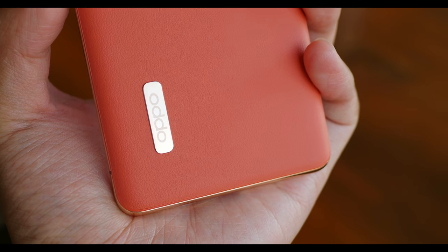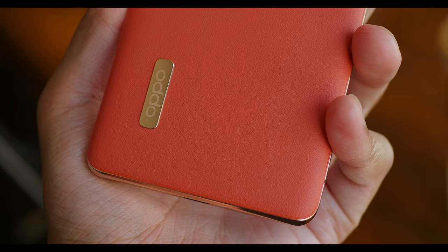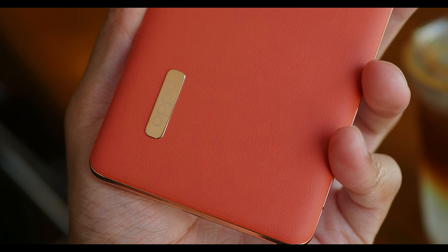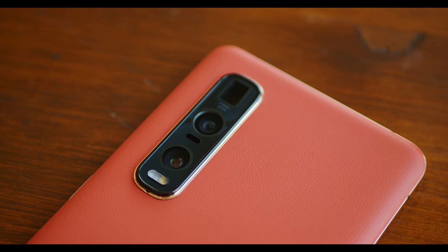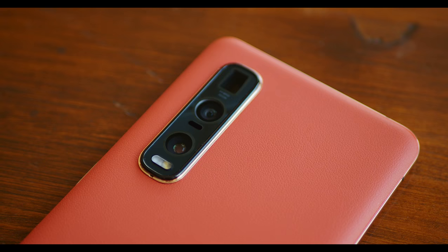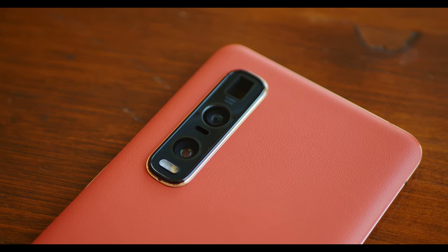Oppo's not shying away from some very unique choices in their design. On the bottom there, you have this metal plate that actually says Oppo — that's where the logo is. And then you have this camera hump up here that has three different sensors, all of which seem larger than your usual. We're going to get into the cameras in a little bit. There is a lot to talk about here, especially with how powerful these lenses can be.